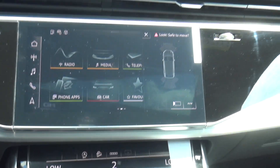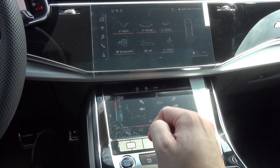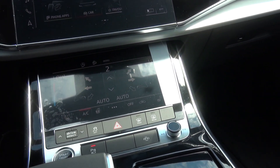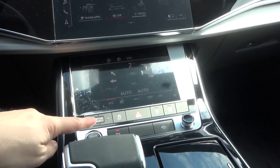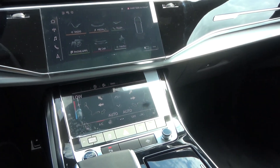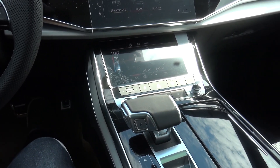We have parking sensors. This lower screen is for the climate control. If you want to enter a new destination, you can write it directly on the screen, which is very good. This car is also fitted with a heated steering wheel. If you want to quickly access driving modes, there are dedicated buttons, which is very helpful since navigating the menu can be a little complicated. Here we have the start/stop button, volume control, and the gear selector for the transmission, which is very easy to use.